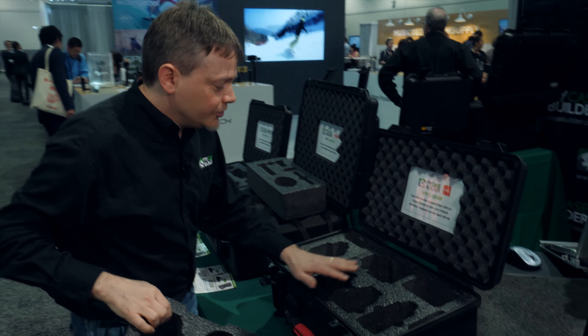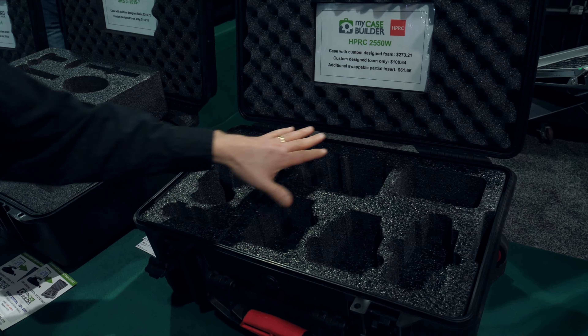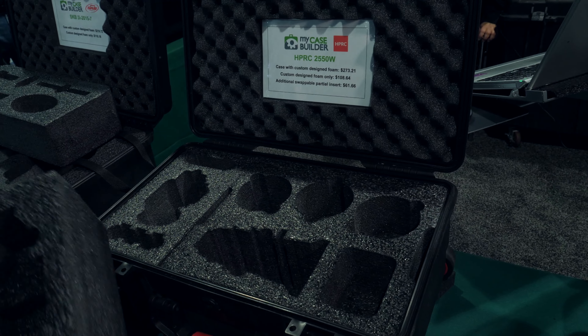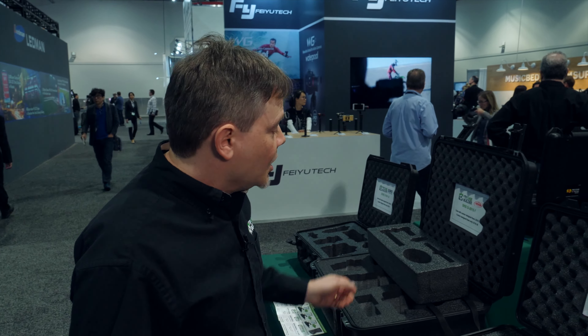This is something new this year — it's really cool. You have a setup for your camera, you have a setup for your lenses. Today you're going with these lenses and tomorrow you're going to come with these lenses. So it's a nice way to create a very flexible camera case for anything that you want to take.